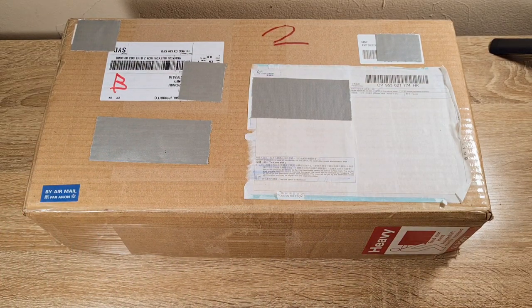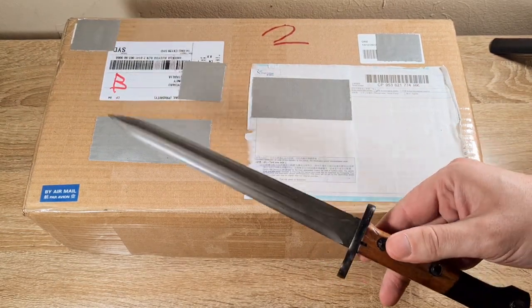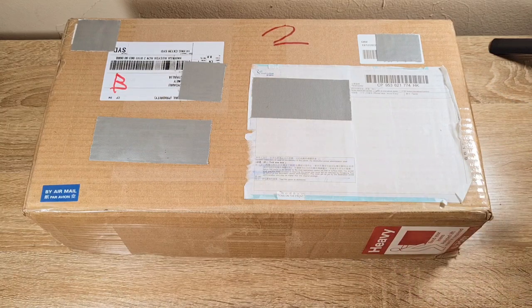Pretty excited about this box, actually. It's come from Hong Kong. I'll use my FN49 bayonet to cut it open — these things are nasty sharp if you can get one.